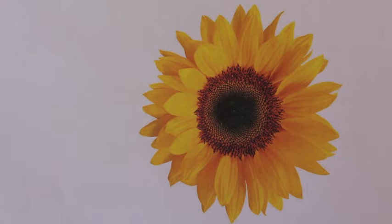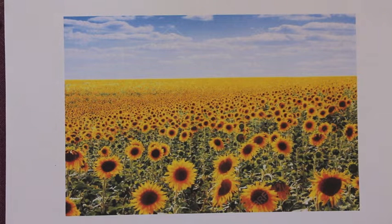We're going to make sunflower art. We're actually going to be creating a collage effect sunflower field. And this is how we're going to do it.